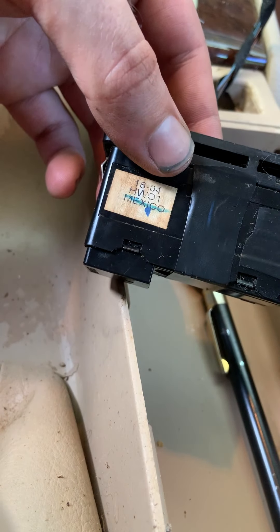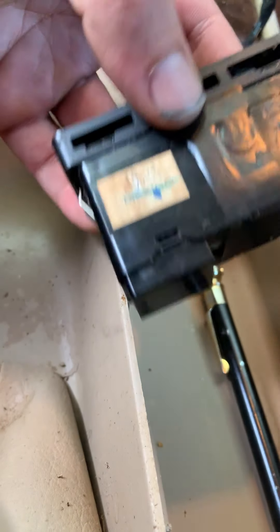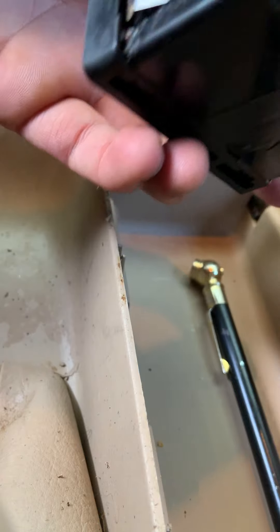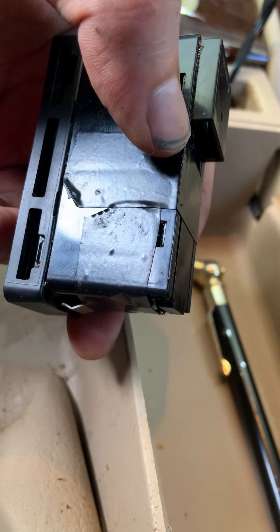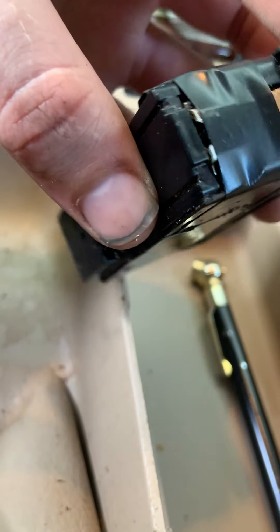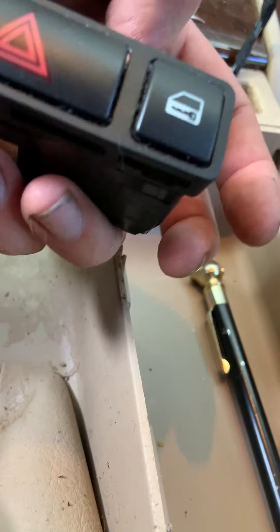And so there you have it. That alone is enough to solve the issue. But since it's not really that much of a hassle getting in here and you already are in here, you might as well go ahead and tape from here all the way over. That will help keep that battery or whatever that thing is in place so that your flashers and your lock switch will continue to work.